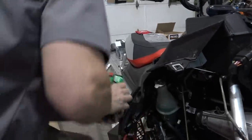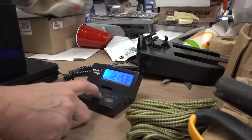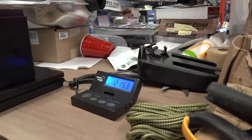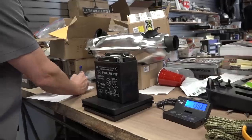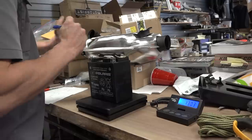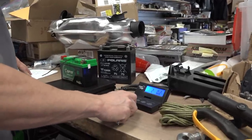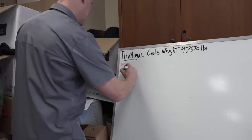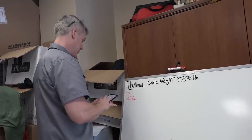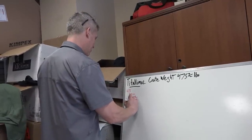Let's weigh both. The stock lead-acid battery with its bracket came in at 13.03 pounds. The lithium-ion battery is 2 pounds 2 ounces — that's 914 grams. That's pretty good. In good conscience I can't take that big heavy battery out and leave the giant steel battery tray in here. We got the tray out — it weighed 1.63 pounds. So minus 9.7 for the exhaust, minus 11.02 for the battery swap — we're down to 454.28 pounds.